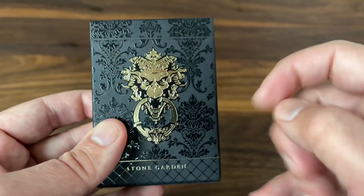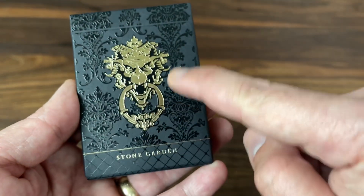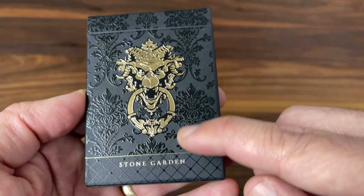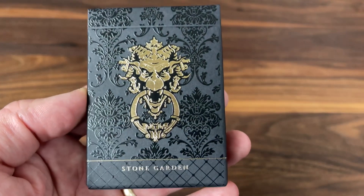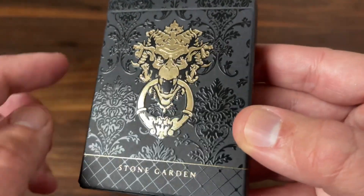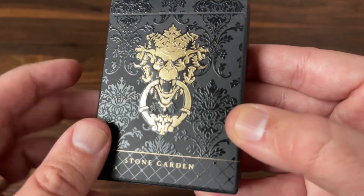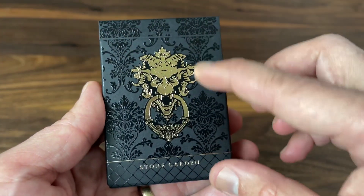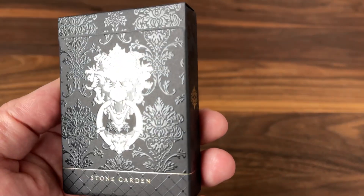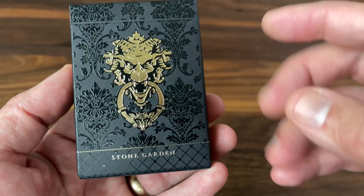Starting with the tuck case, it's on a really nice black matte cardstock with a nice thick stock to it overall. It has the feel of being embossed — it's actually not, at least I don't believe it's embossed. It's done with a really heavy layer of UV spot printing throughout, which gives it a texture kind of like embossing. If I tilt it in the light, you'll see that clear UV printing that just glows and almost feels embossed — same kind of texture to it overall. The UV printing features a nice floral pattern — kind of a damask-looking pattern — really nice, very ornate look overall.